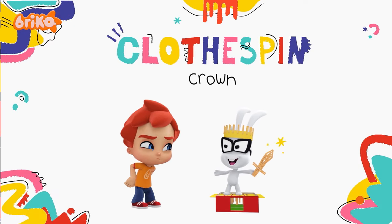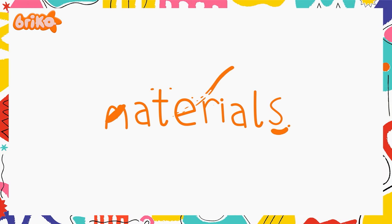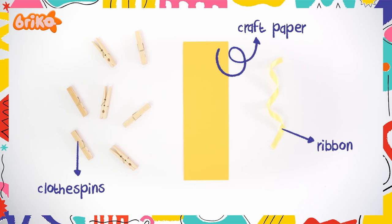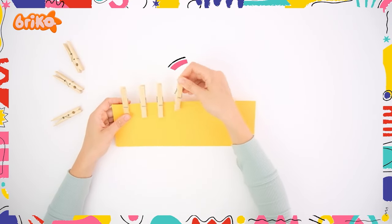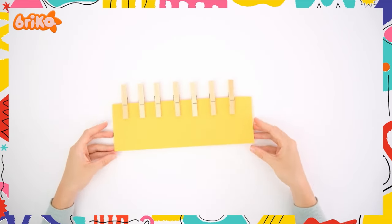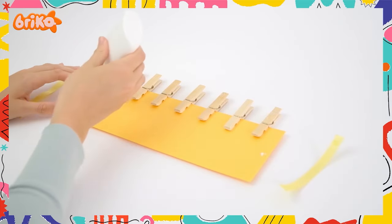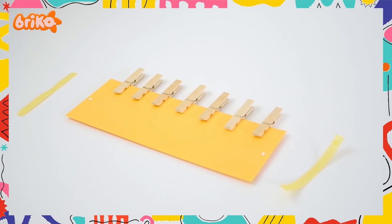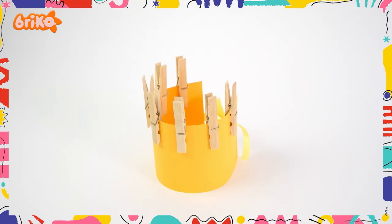What's next? A crown? Let's get started! All you need are the following materials: a ribbon, clothespins, and craft paper! Take the craft paper and attach the clothespins to it! Then, using glue, attach ribbons to both sides! Ta-da! There you have it! Our crown is ready!